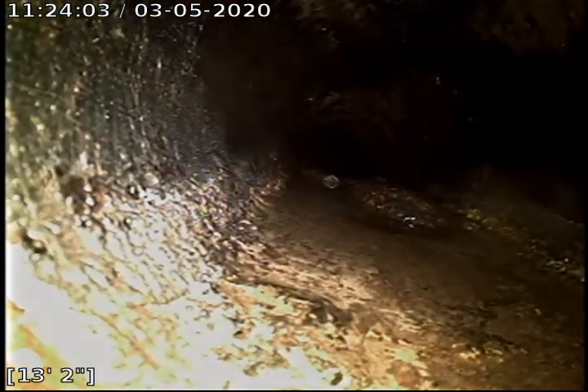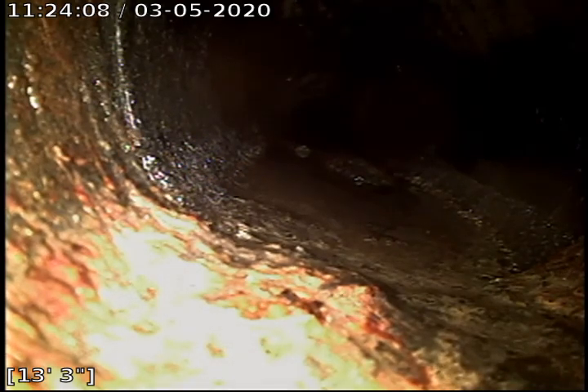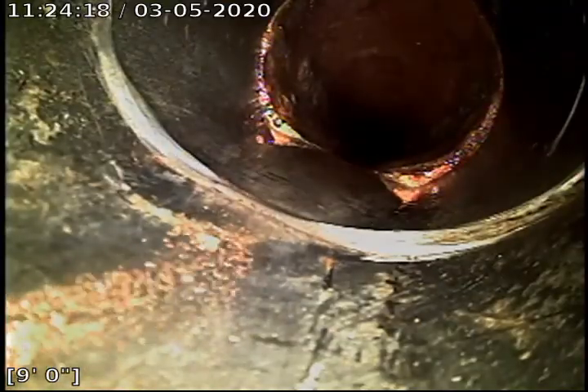Right here is where it transitions from 4-inch orange brick to 4-inch cast iron as I'm coming in through the foundation of the house. This part of the line is not too bad, though it is flaking away as you can tell in the orange section.